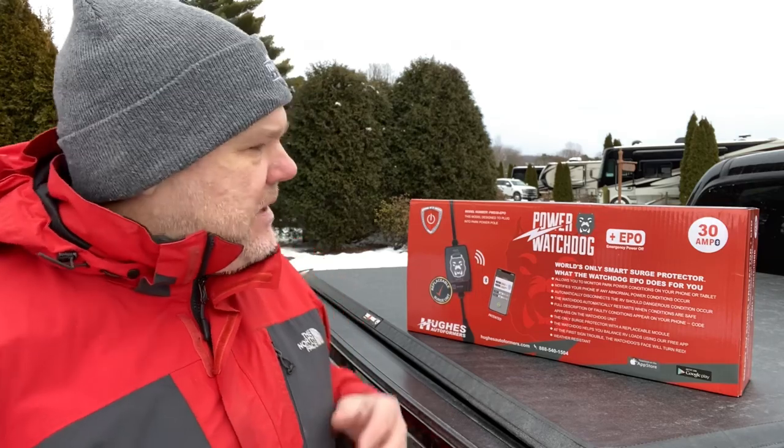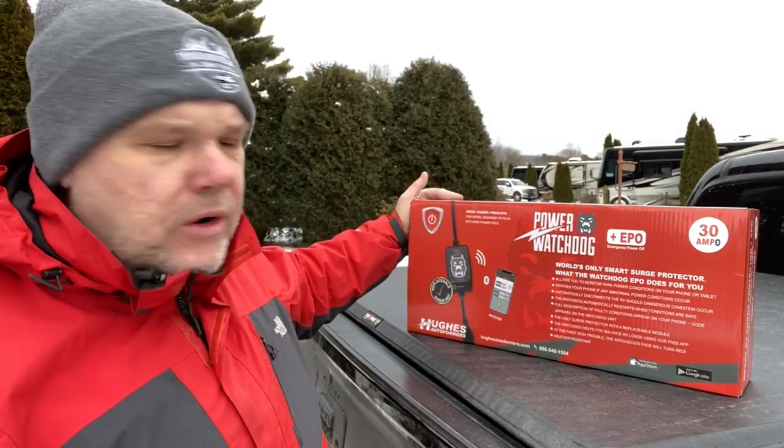I reached out to our friends down at Prince's Craft RV in Round Rock, Texas, and talked to Cody, the parts manager, to see what he suggested. What they sell in their shop is the Hughes Auto Farmers Power Watchdog, available in both 30 amp and 50 amp, depending on what size electrical system your trailer has. These are going to run you closer to $250, a little less some places, a little more other places.